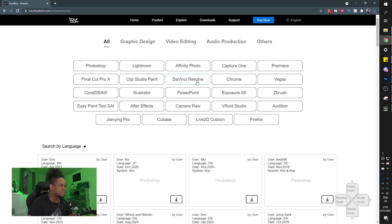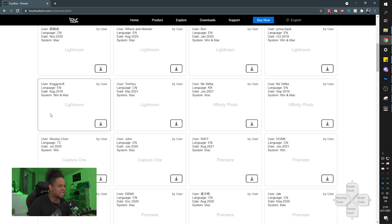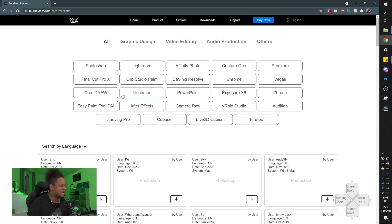DaVinci Resolve support is there for those of you who use it - I know how you DaVinci Resolve users are. There are also user-made presets, which I really like. Another great use case: I do stuff in VR sometimes, and using a keyboard in VR is not intuitive when you can't see your hands.